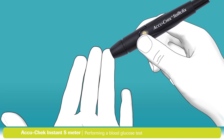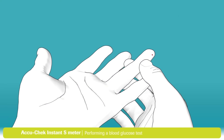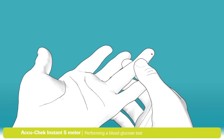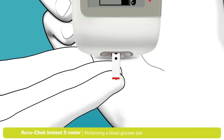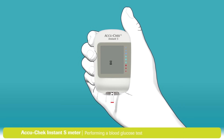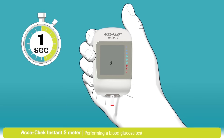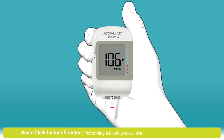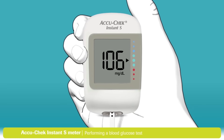Place the pinhole opening firmly against your finger and press the yellow release button to lance your finger. Massage the finger in the direction of the fingertip to help the blood drop form. Touch the yellow edge of the test strip to the blood drop — this wide area for dosing makes it easy to fill with just a tiny drop. When enough blood has filled the test strip, the flashing hourglass symbol appears and your blood glucose result will be ready in less than 4 seconds.